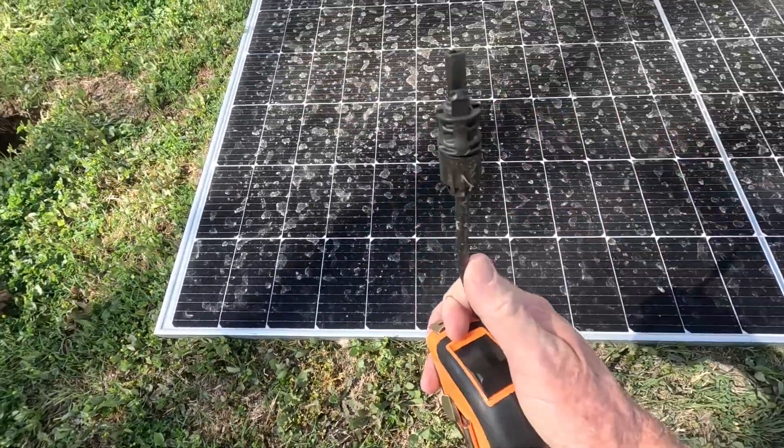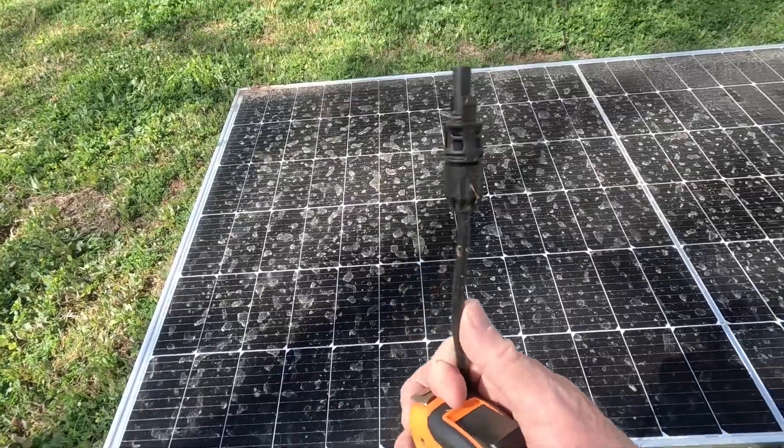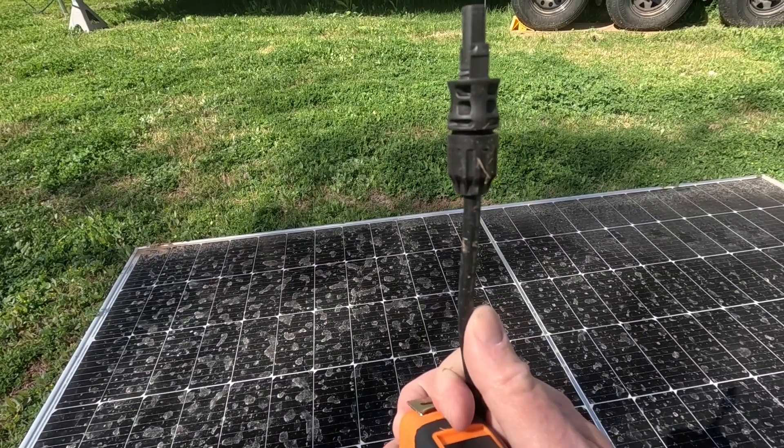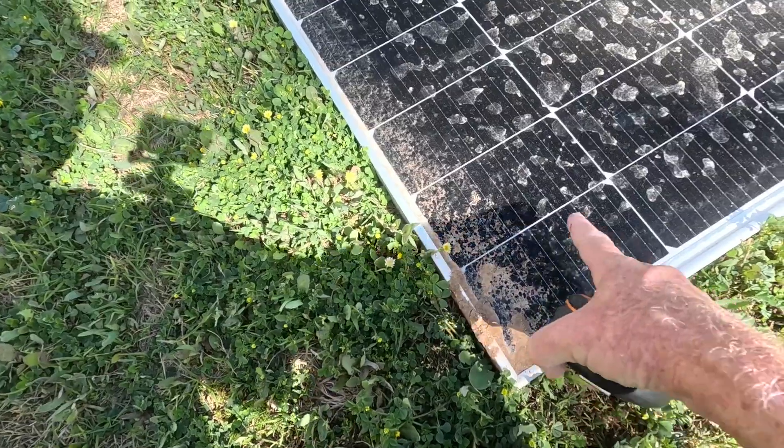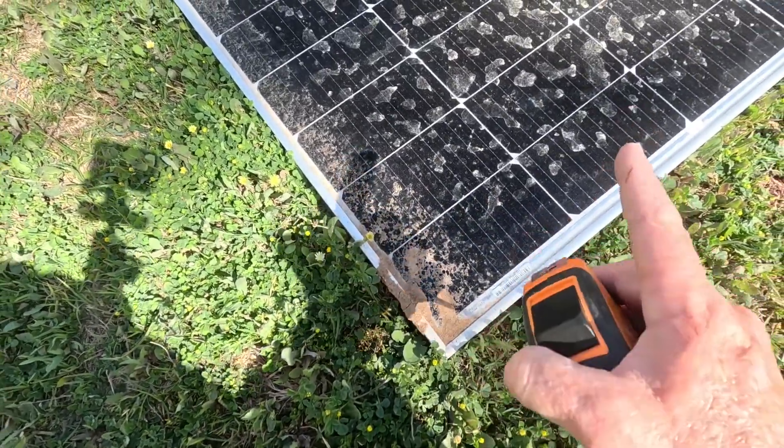...connected up top and when it came off the roof it's no longer connected. I don't see any cracks on here, even where it hit right here on the corner — I don't see any cracks at all. But we're gonna test it.